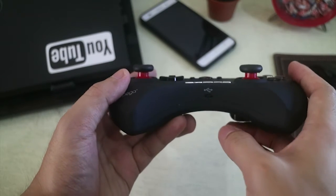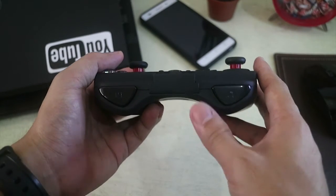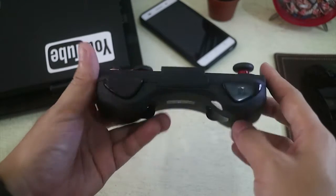Over here we have the charging port, 2 additional buttons, and our triggers down here.